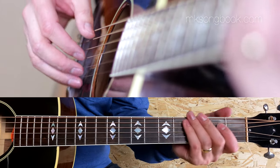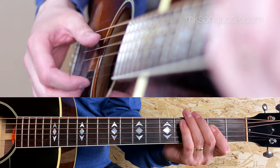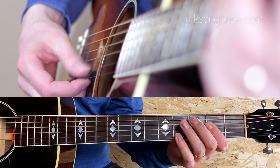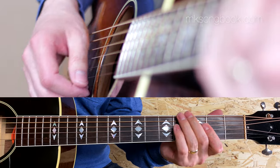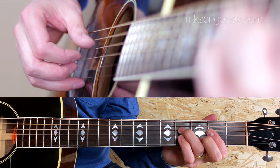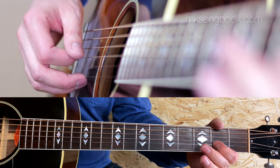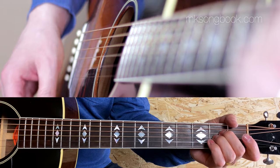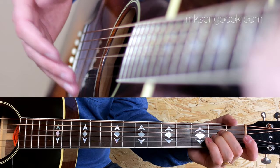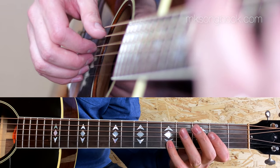It starts on an A power chord. In the folk part, the full A major would pass. But in the rock part, the C-sharp is a bit unnecessary, so it sounds better without the third. It's either just three strings or with an E on top.